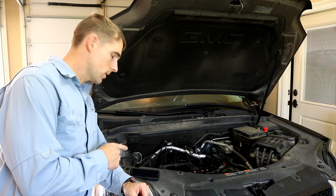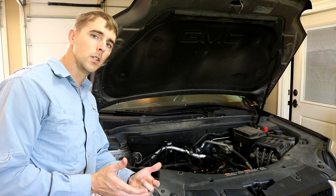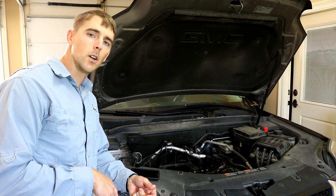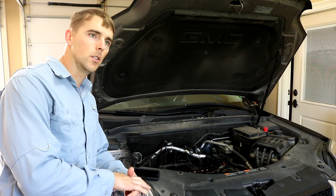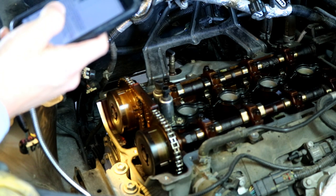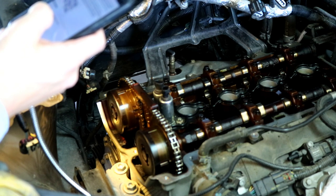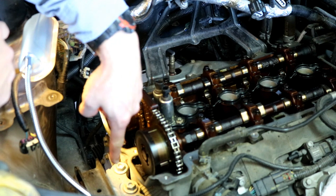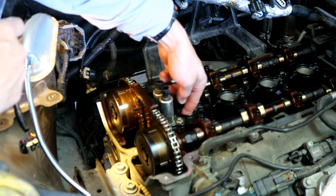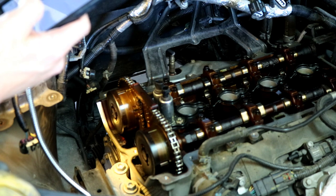I've had to take the tensioner out, and I've already pulled the pulley. I had to use a 3/4 inch impact, which is 1,400 foot-pounds of torque, to break the balancer crank pulley — so that was a surprise. I removed the number one cylinder spark plug, and we want to turn the engine clockwise until the number one piston is at top dead center. I've already done that — I turned the crank until number one is at the very top, and it's got to be on the exhaust stroke.